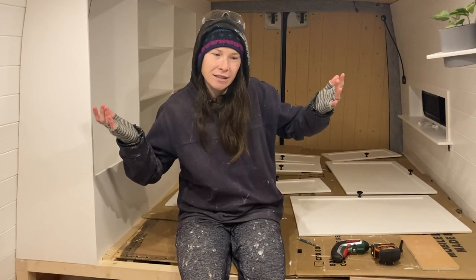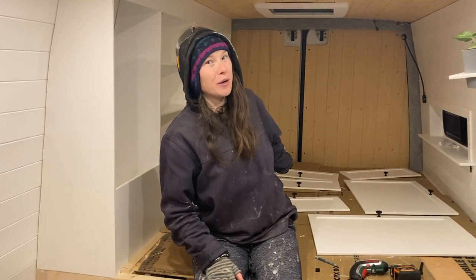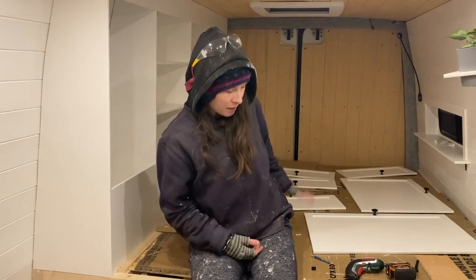I'm going to call it a night and start again tomorrow. Not the way we wanted to end the evening, but at least we noticed before we started drilling holes for the doors — because that would have been a real disaster. The knobs are on though, so we've got that bit done. Looking good.